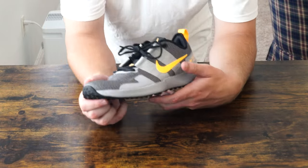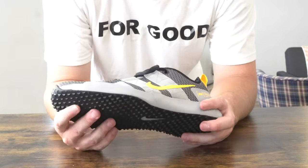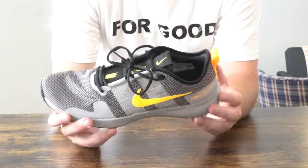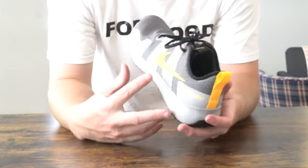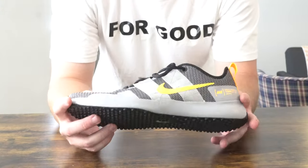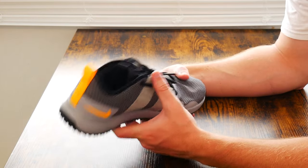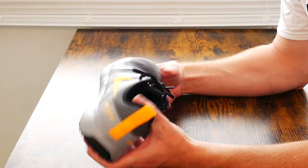I think everything has sort of cleared itself up now, because Nike has officially brought back yellow accents to what would otherwise be a pretty bland shoe. I did feel a sense of pride wearing LiveStrong Nike items back in the day — even though I only had maybe one or two — and they felt premium. These do not feel premium; I think they're a little bit overpriced at $109.